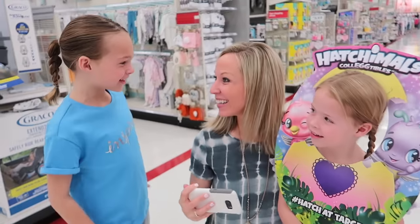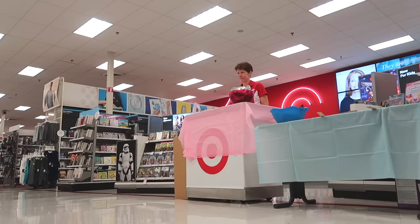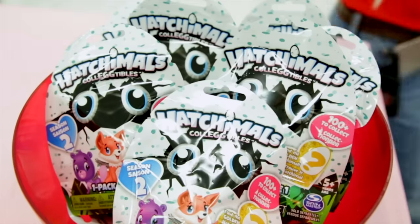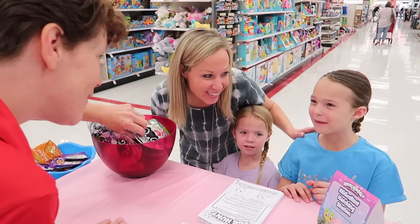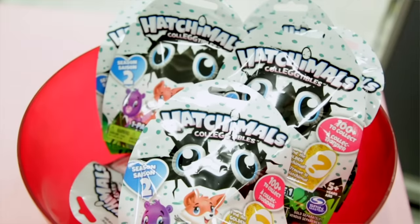Hey guys, I found out the secret code! Okay, well we need to go to the fourth station and let them know the secret code in order to get our free Hatchimals. Should we go? Let's go tell them. What's the password, girls? Rainbow Rare Puppets! One for you, one for you, Maya. Awesome!